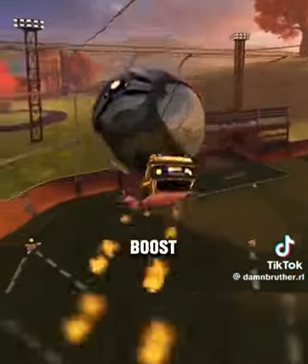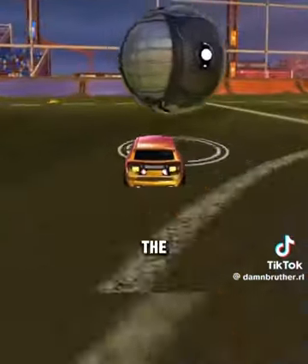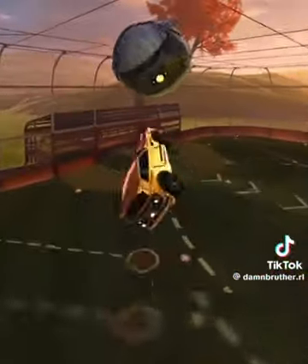That's probably the most common mistake I see — boosting under the ball instead of boosting towards the center. I'm boosting towards the center here, and then it's going to allow me to have that momentum and speed to actually get the reset. I'm only flipping over once I have the speed.